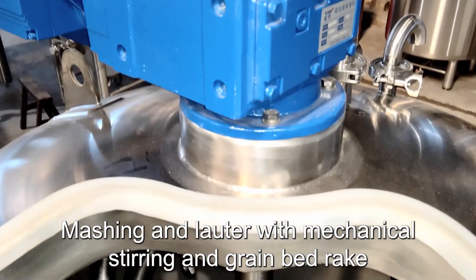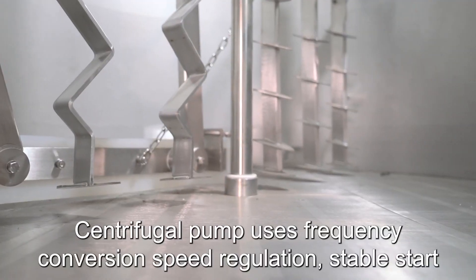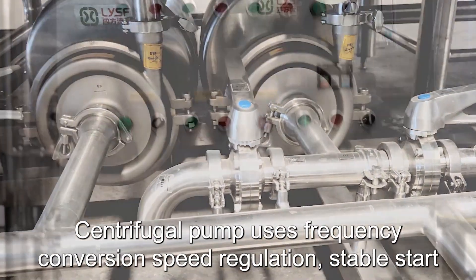Mashing in lauter with mechanical stirring and grain bed rake. Filter tank with milled sieve. The centrifugal pump uses frequency conversion speed regulation for stable start.